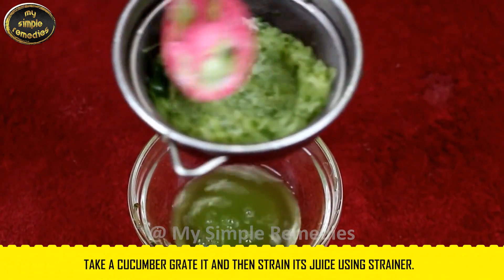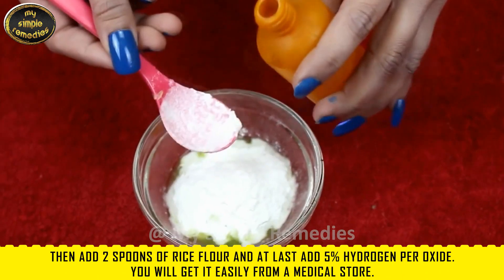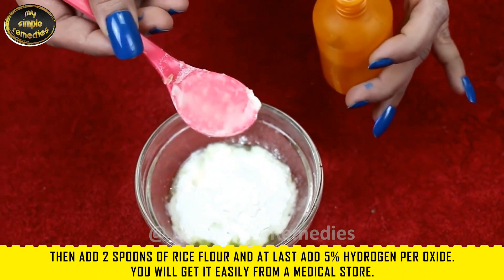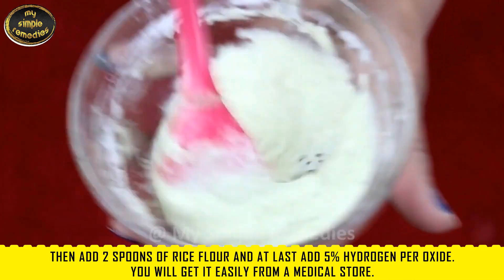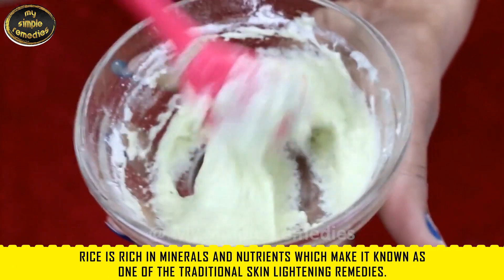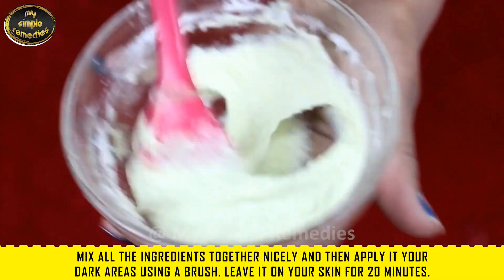Take a cucumber, grate it, and then strain its juice using a strainer. Then add two spoons of rice flour, and lastly add five percent hydrogen peroxide — you will get it easily from any medical store. Rice is rich in minerals and nutrients, which makes it known as one of the traditional skin lightening remedies. Mix all ingredients together nicely.